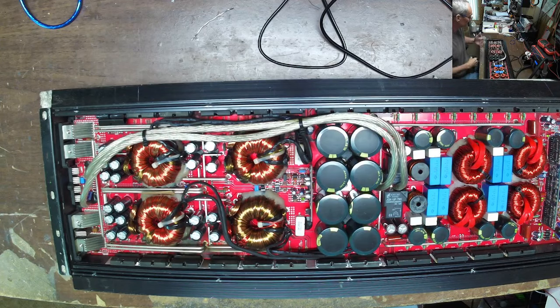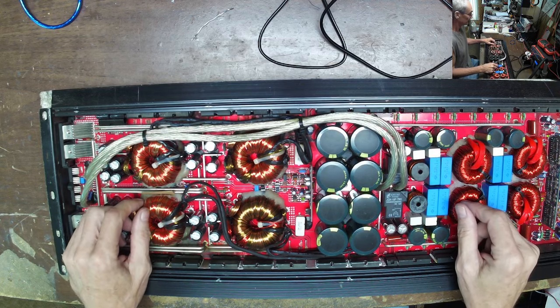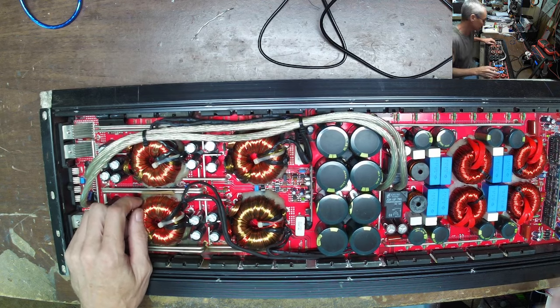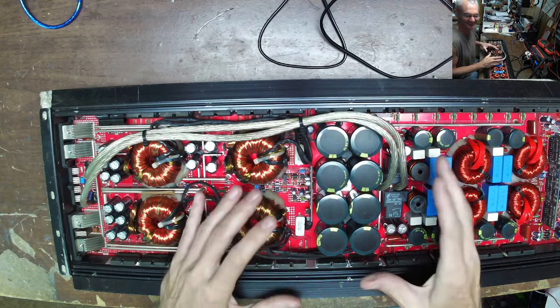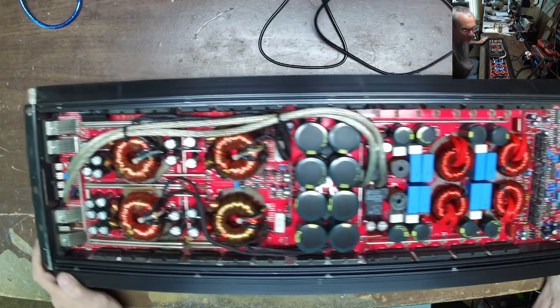Hello and welcome to another video from Ellensburg Amplifier Repair and Service. Today we have a SCAR — the SK 4500.1 — on the bench.